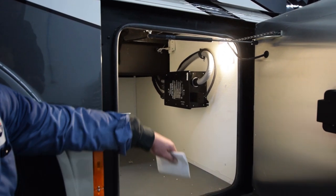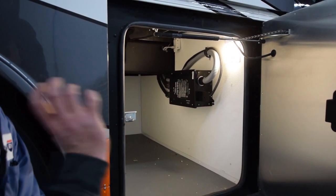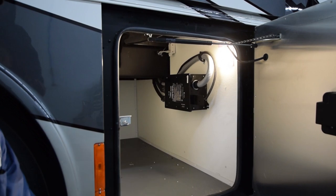When you do plug it into shore power, you're going to hear a thud — that means it's working. It's a switch opening and closing.